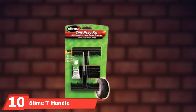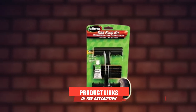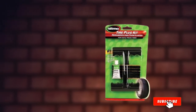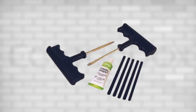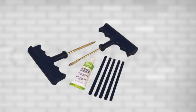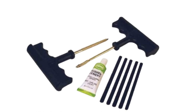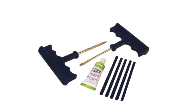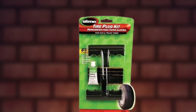Finally, the number 10 position is dominated by the Slime T-Handle Tire Plug Kit. Their name might not be appealing, but Slime have put together a great car tire repair kit. Unlike other kits on our list, it's designed to seal punctures by the application of rubber cement. The kit also contains a rasp tool, a plugging tool, and five plug strings — everything you need to fix a puncture on the go. Both tools feature ergonomic T-shaped handles with individual finger rests for easy and comfortable use. Users report that the cement and plugs are extremely durable, and the kit is easy to use even for complete beginners.